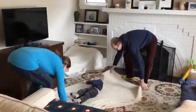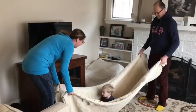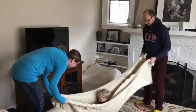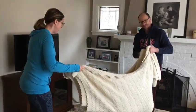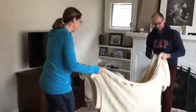Are you ready to swing? Ready, set, go! We're going to go up and swing him back and forth.